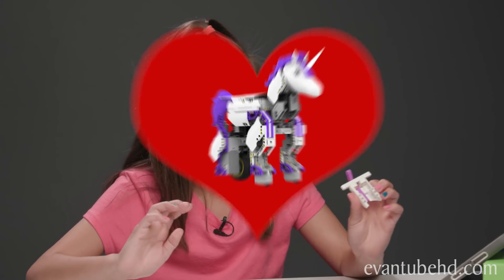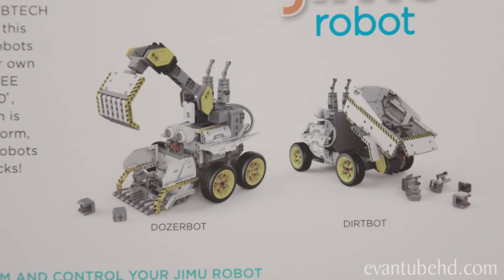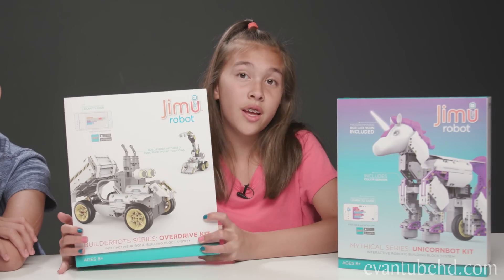And if you guys don't know, I love unicorns. White, purple, and gray — perfect color combo. They also have the Builder Bot Series Overdrive Kit, where you can build Doge Bot or Dirt Bot. But we'll save this for another day.